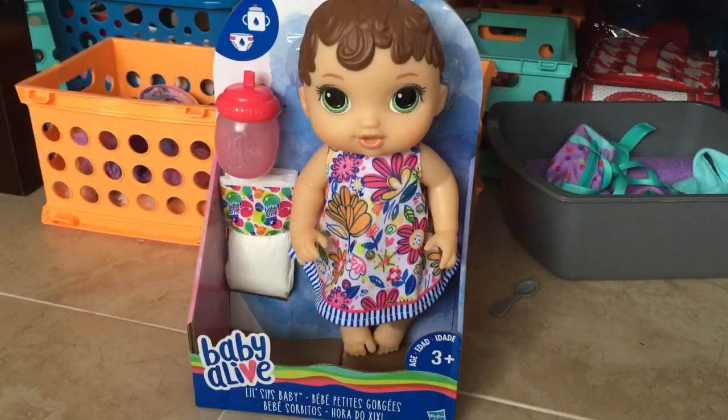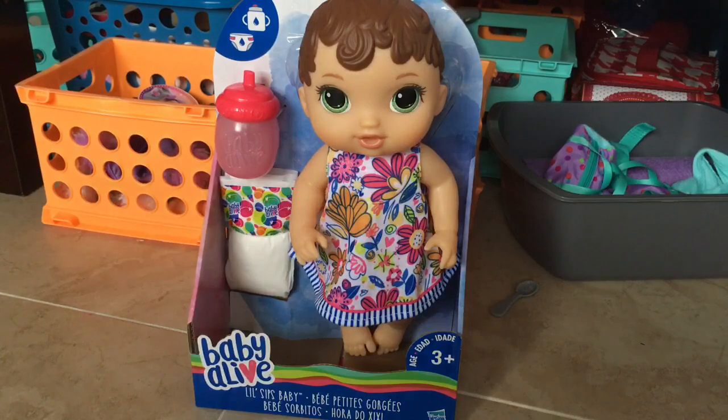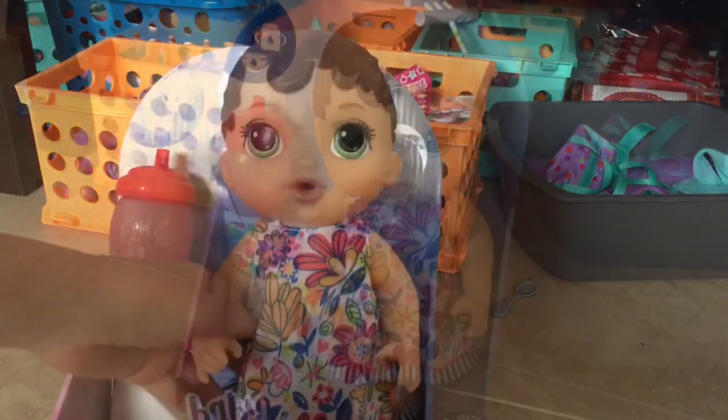Hey guys, so today I'm going to be unboxing the Little Sips Baby. My mom actually surprised me with her, so I was not expecting her at all, but I got the brunette one.